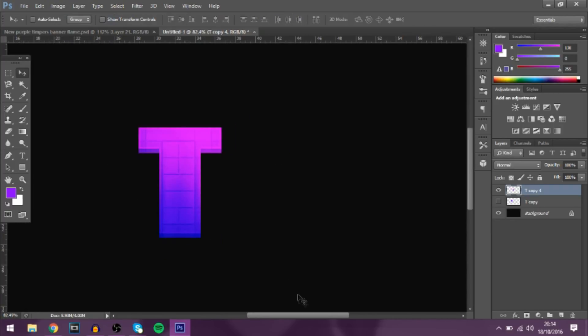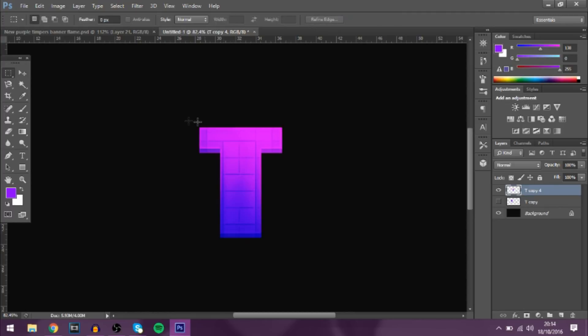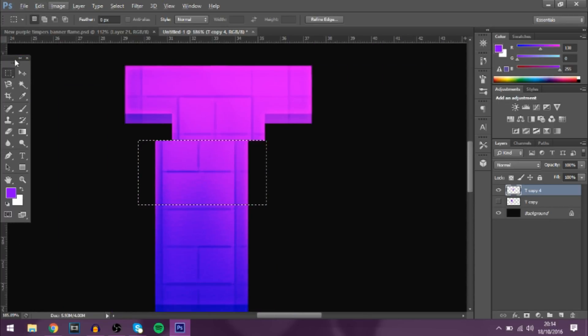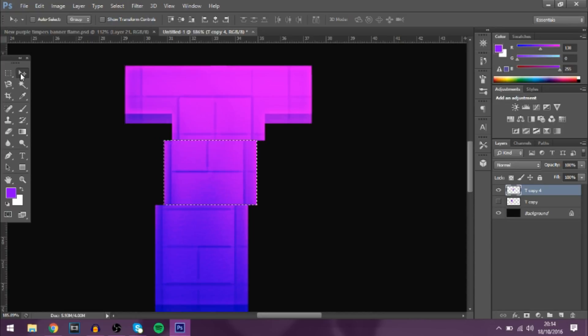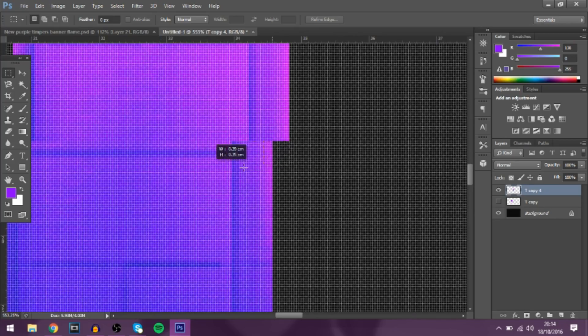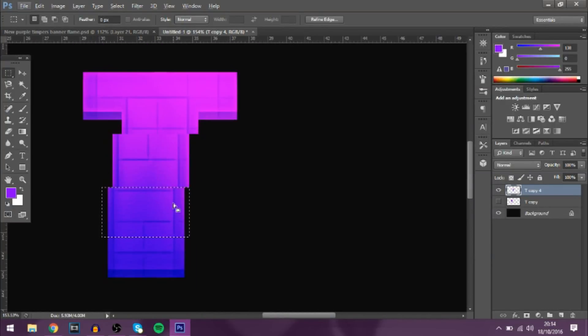Another effect to make the text look more pixelated: use the Rectangle Selection tool, make a selection, then use the arrow keys to move it over a bit. Do the same a bit further down, and just keep doing this all the way down — it gives it a really nice pixelated retro glitch effect.